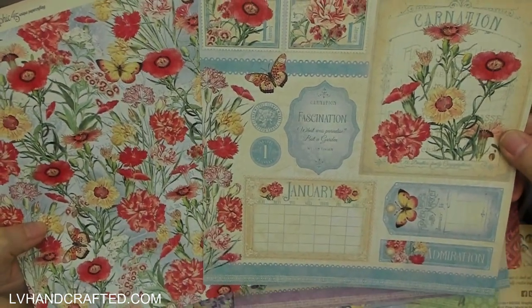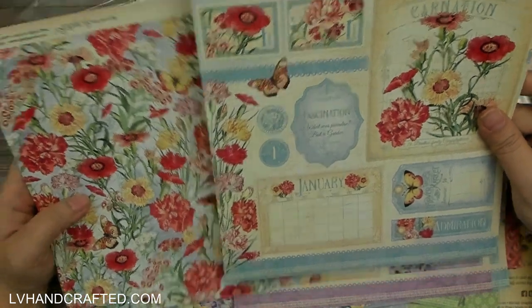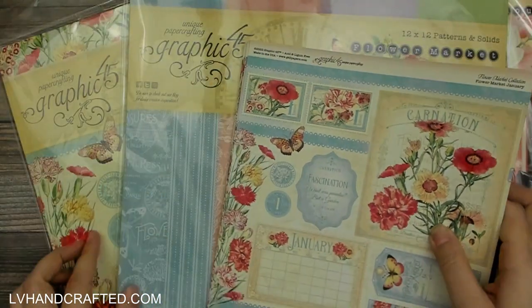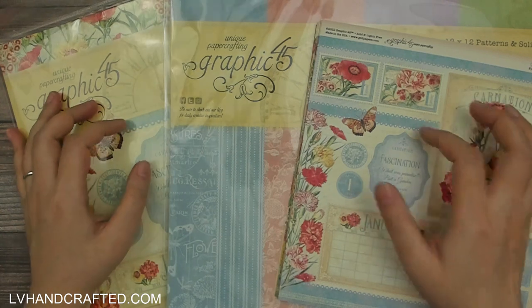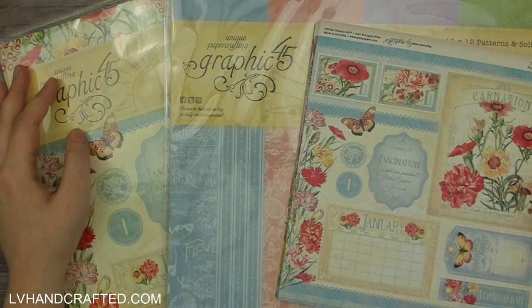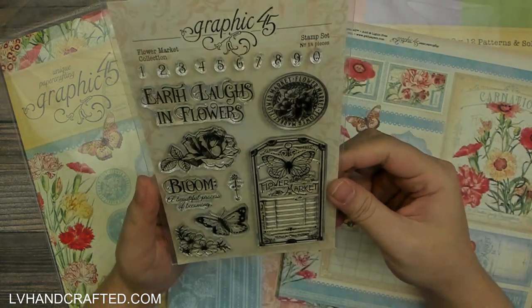That was February. January is carnation — 'fascination — what was paradise but a garden.' What a lovely way to start the year. Another cool project might be a perpetual calendar so you have the flowers to look at. I'm really loving this — I cannot wait to craft with it. I love having both the 12 by 12 and the 8 by 8 because they are scaled differently, so depending on the project you might need one scale over another.